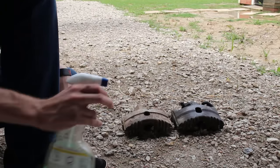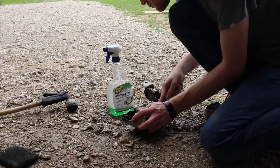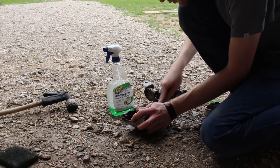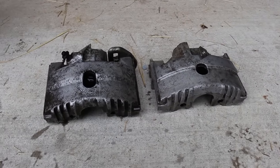Once it was back, I gave the calipers a good cleaning just to make handling them a little more pleasant. Degreaser and the wire brush helped a lot, but they still weren't perfect. They will be cleaned up more later, but in the meantime, let's go back to the car itself.